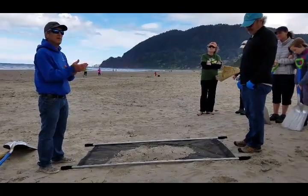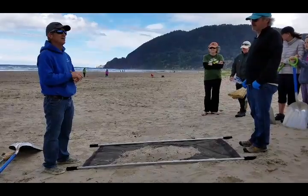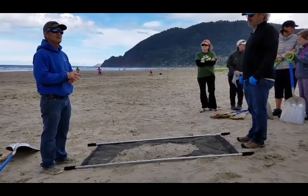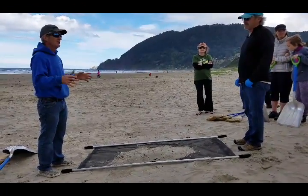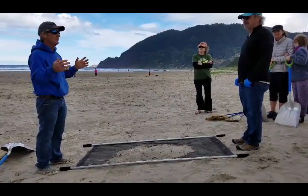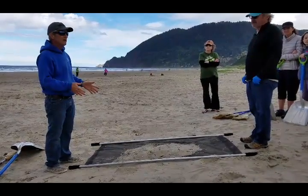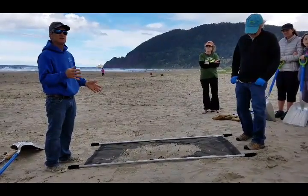When you rub plastic on plastic, or plastic on your head — like a comb on your head or anything — it generates a low electrostatic charge. So even though the screen is 0.7 millimeters, we found on hot days with real dry sand, and you start running the screen, it starts building an electrostatic charge.